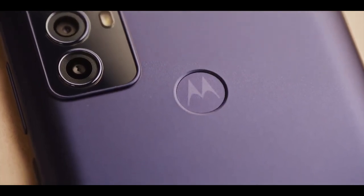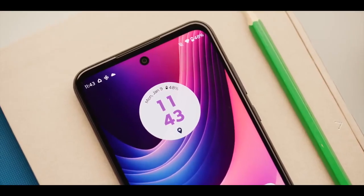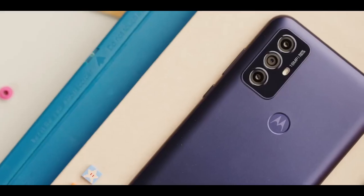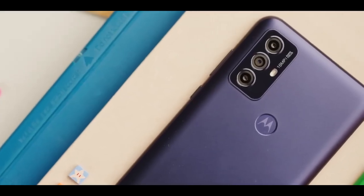However, our current top pick in this price range is the year-old Moto G Power, which has similar specs to the Moto G Play but outperforms it in terms of battery life and has a better 50-megapixel camera.